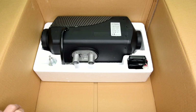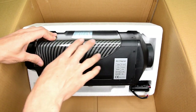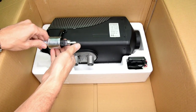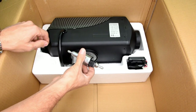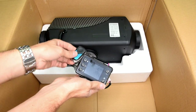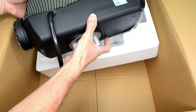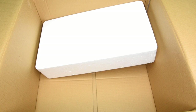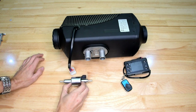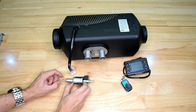Here is the actual heater — and of course I got the carbon fiber model. It's faux carbon, but those who know me know I don't mind a bit of carbon. We've got the fuel pump there. This is the LCD display module and a remote control. And then the actual diesel heater itself. There was a little bit of diesel or some fluid in the inside of the inlet of the pump.